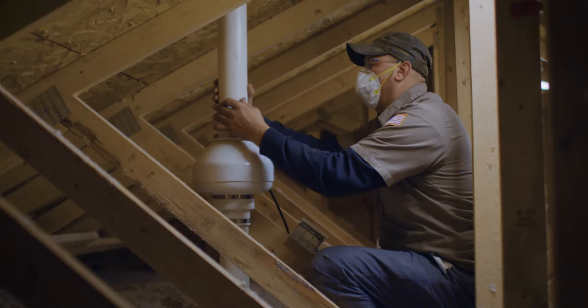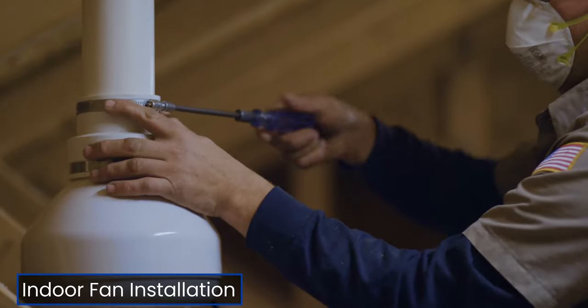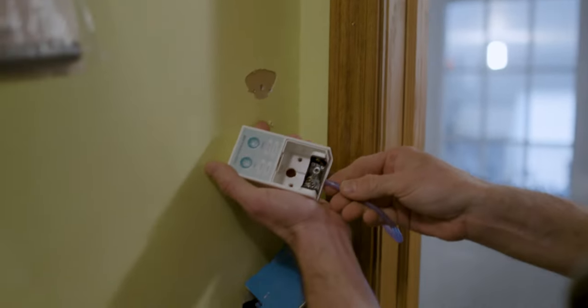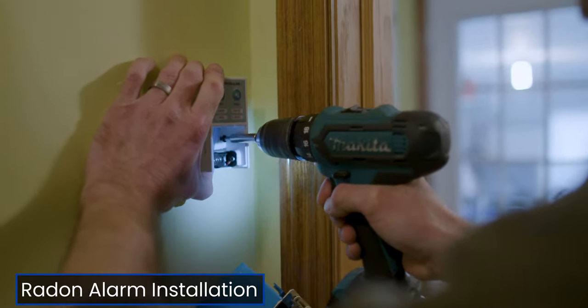If installing the fan inside the house, avoid locating the fan at or under conditioned space. Here's an example of installing the fan in an unconditioned attic. In the case of significant pressure change, like if the fan were to fail or if there is a blockage in the pipe, the alarm will sound.